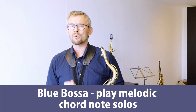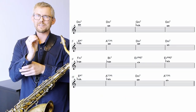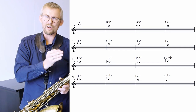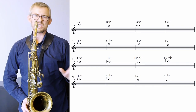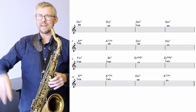Blue Bossa — play chord note solos using guide tone lines. On Blue Bossa I want to show you how to play a melodic solo using the simple tool of the guide tone line. I've taken the chords of Blue Bossa, put in a guide tone line and drawn it through the whole form — leading the closest way from one chord note to the next chord note in the next bar. The first example uses one note, playing it easy. Know those notes — I've already practiced the chords, now I add the guide tone line.